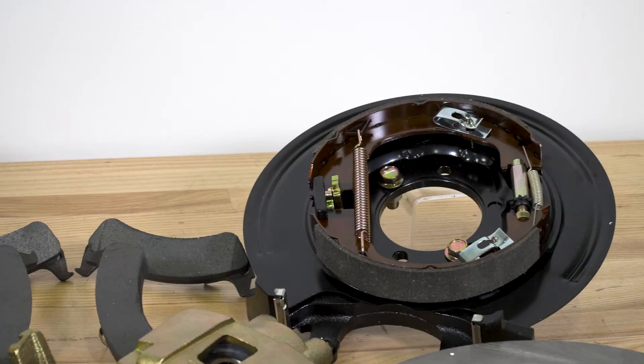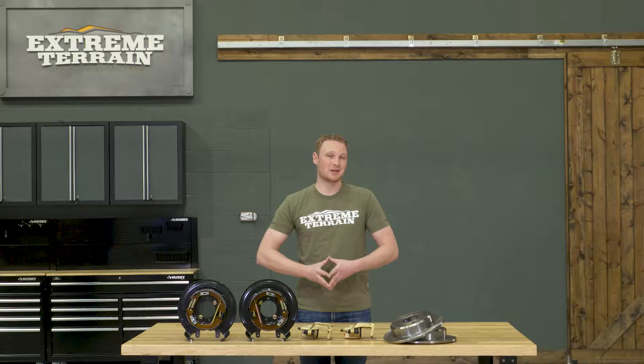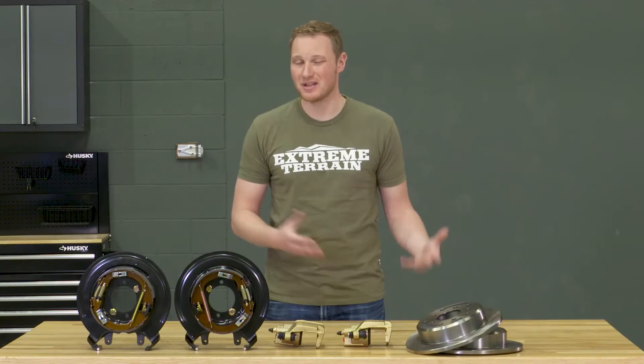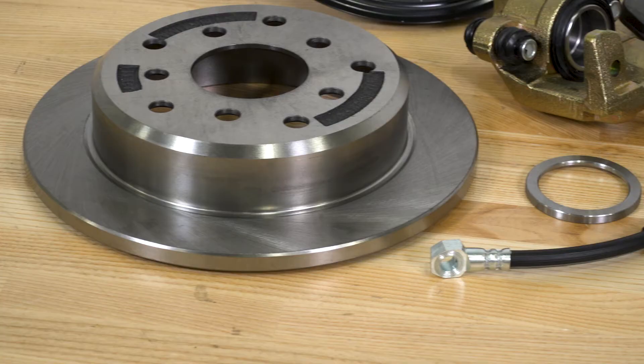Now all in all, this is one of a couple different rear disc brake conversions that we offer, and this one is going to be the most expensive. In general, Teraflex makes some very high quality products, and I think this is right along those same lines — very well built and very well put together. However, some of those other kits will save you a couple of dollars if you're on a little bit of a budget.